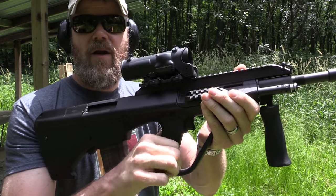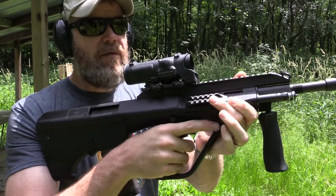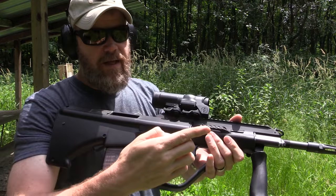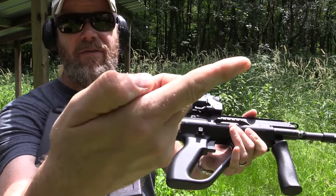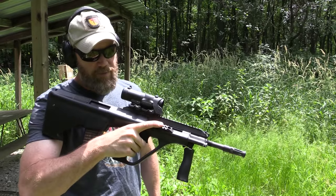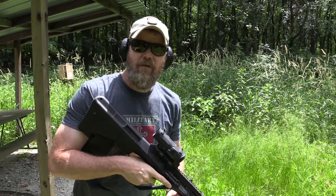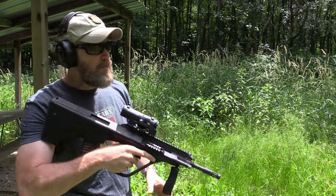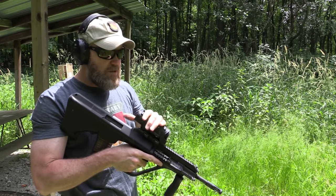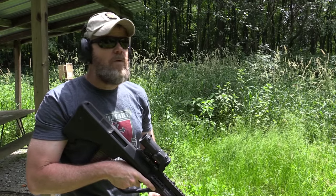The safety is also uncomfortable for me. It's a big block push-button safety — push it this way to fire, that way to safe. It's nice knowing when the gun's on safe, but the thing just grinds on your knuckle when you're walking around with it. You definitely know when the gun's unsafe, but it's just not very comfortable. I'm going to fire the first few rounds — got a rubber dummy down at around 40 yards and I want to get this sighted in center of mass.